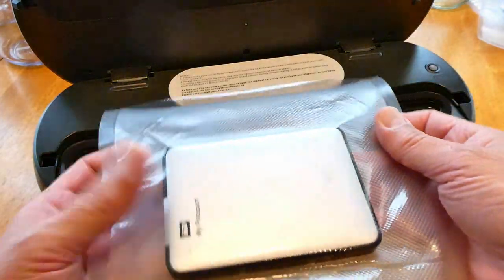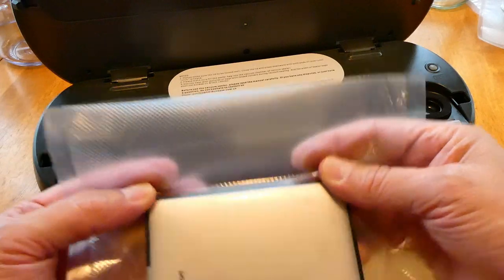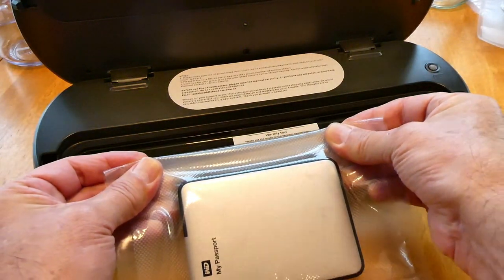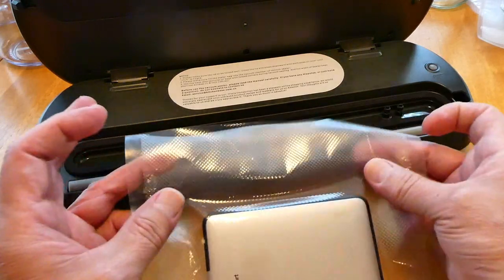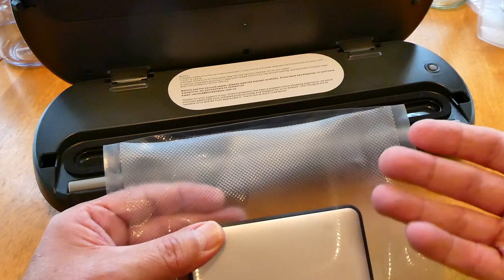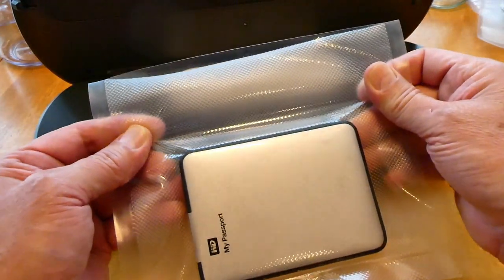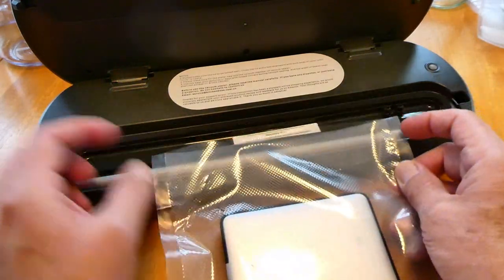First, I'm going to seal this external hard drive in a bag I cut myself. A lot of people comment that there seems to be a lot of waste at the top of the bag, but there's a good reason for that. You're not going to get a good seal if you try to cut it too close to the edge — I've tried it and seen other videos confirm the same thing. You need some room there. Also, if you want to use something like cheese or a cut of meat multiple times, you can cut it open, take what you need, and re-seal it without needing a new bag.